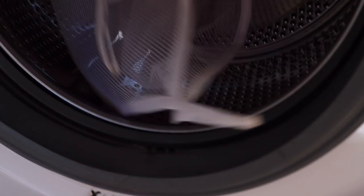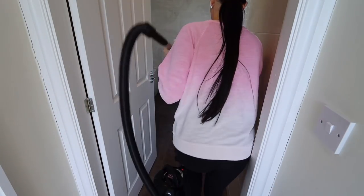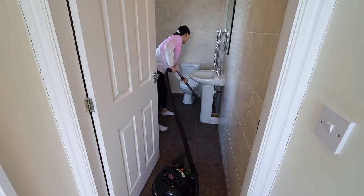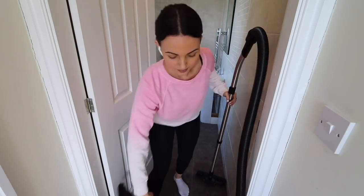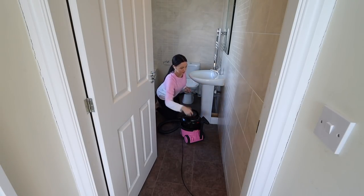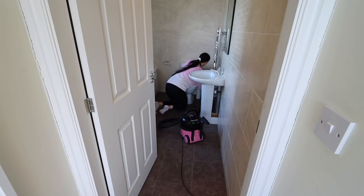I don't usually wash one item at a time but because it had mould on it I wanted to give it a really good wash on its own instead of putting it with my other washing, so I'm washing it on an intensive cycle and it got rid of all the mould. Now I'm going to vacuum the bathroom. I normally vacuum last but I decided to do this first just to get rid of any dust so I can clean properly.